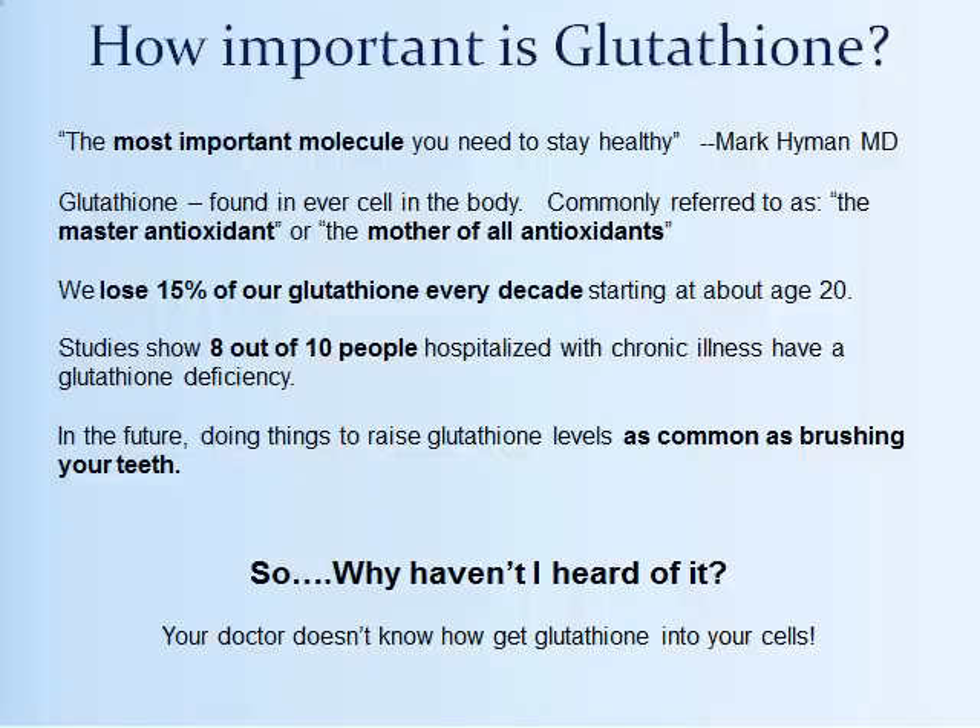Let's take a look at one of the three natural antioxidants that ASEA helps the body create, increasing their production between 500 and 800%. The three are glutathione, SOD or superoxide dismutase, and catalase. Glutathione is called the most important molecule you need to stay healthy — also referred to as the master antioxidant or the mother of all antioxidants. We lose 15% of it every decade starting at about age 20, so by the time you're 40, 50, 60, or 70, you have very low levels of glutathione.